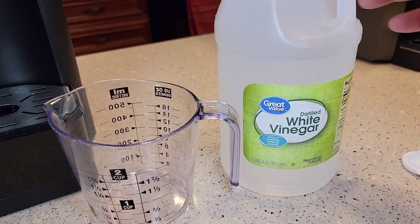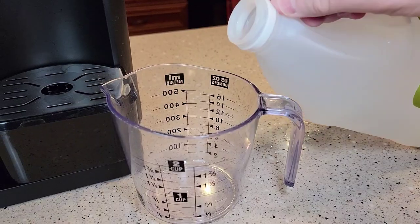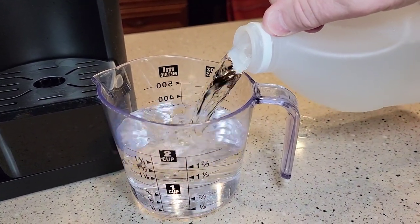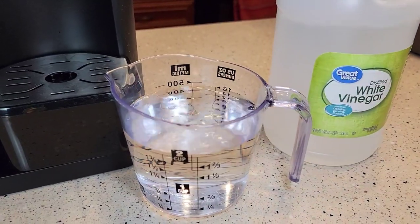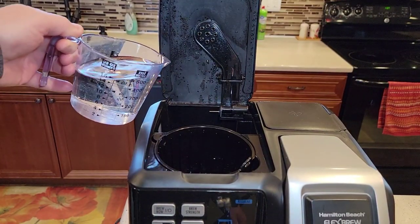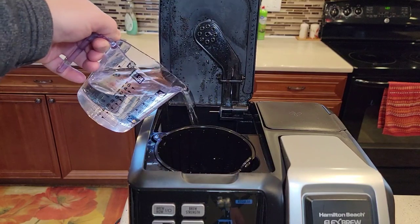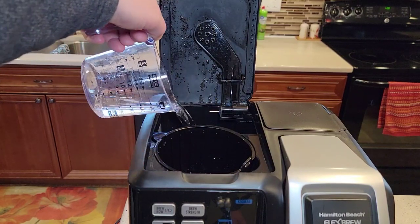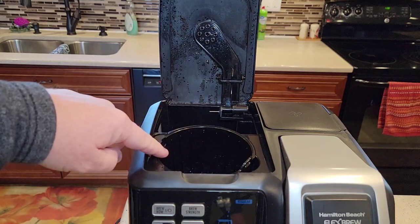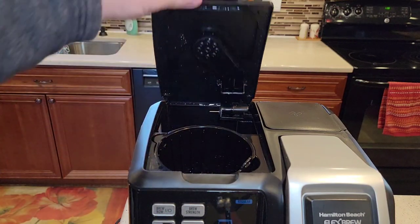This is distilled white vinegar — two cups. We're going to put the two cups of vinegar right where the water goes, back here in the water reservoir. Make sure there's no coffee grounds, no coffee filter. We're going to make sure we close this.